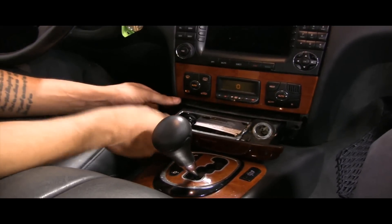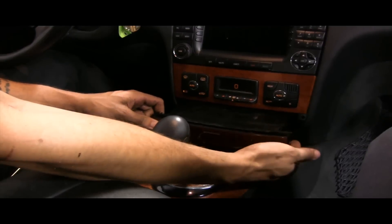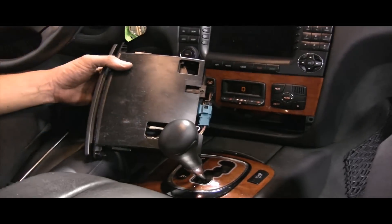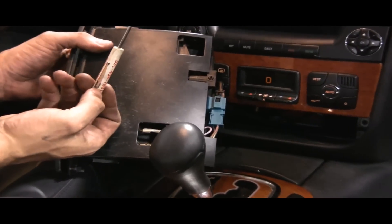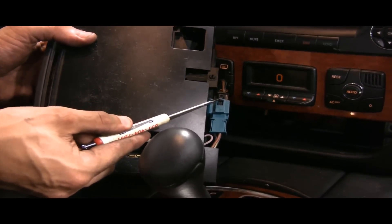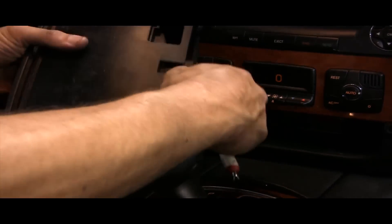Once you do so, you're going to push on the ashtray outwards, push it in to get more clearance, and then just pull it out. On the back is your cigarette lighter connector — just push on the tab and remove it out of the way.